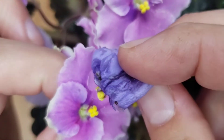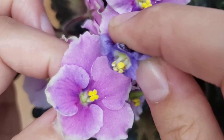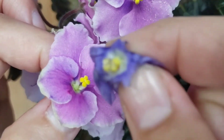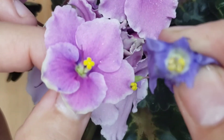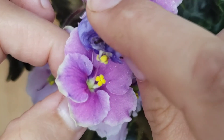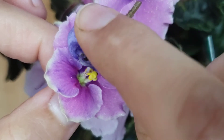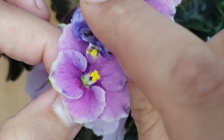You can pollinate all the flowers you have on the plant if you wish. In this case, for the video I will pollinate only two flowers, especially since I already have many flowers pollinated and seed pods developing on this particular plant.